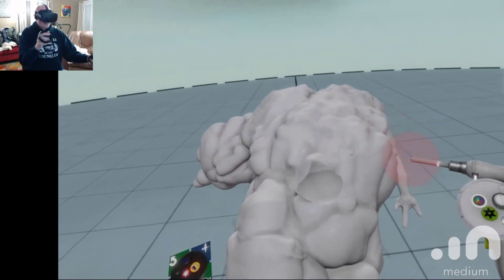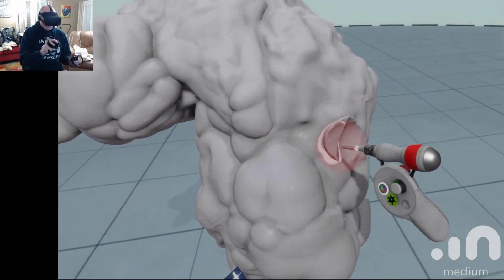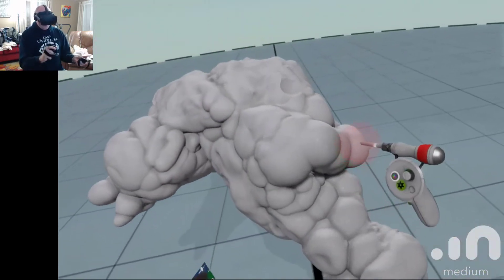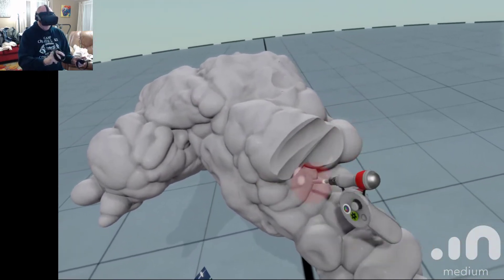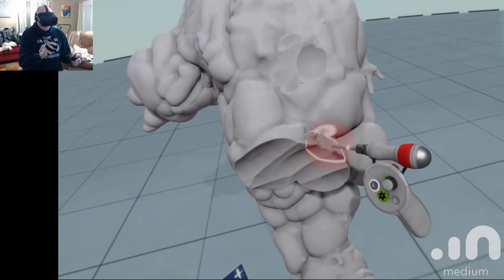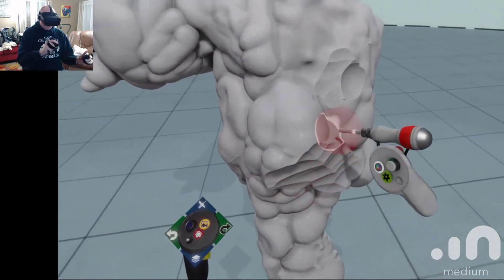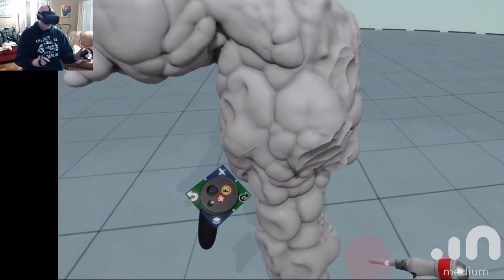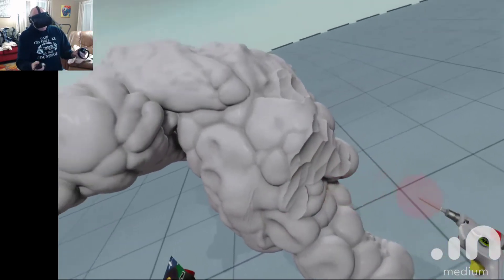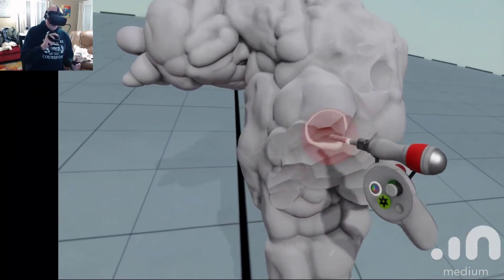It's pretty crazy. I never would have thought, in all my years of doing this, that I would actually be sculpting with this digital stuff where there is no clay in my hand. I feel kind of naked without having that clay. But it's actually pretty awesome — pretty amazing what you can do with the digital tools. And this is, I believe, just the first version of the Medium program.